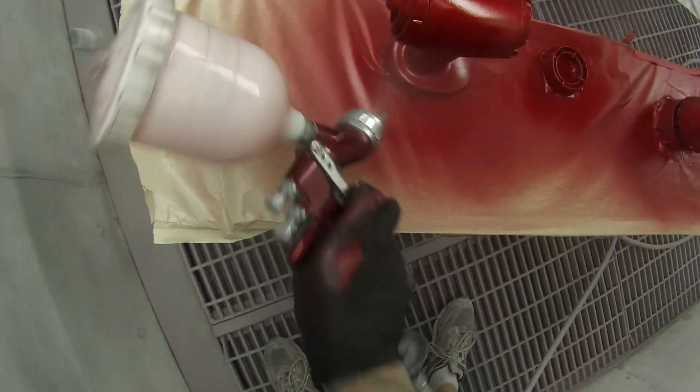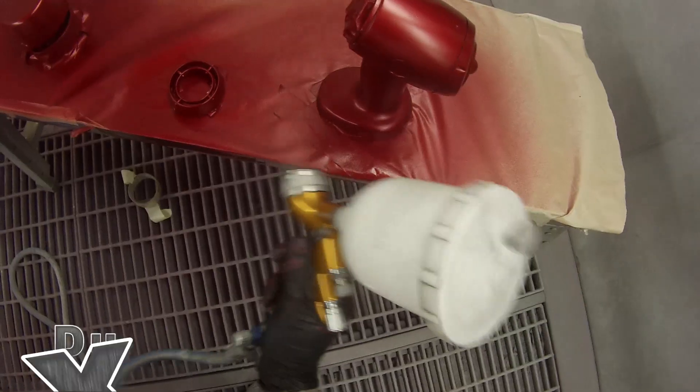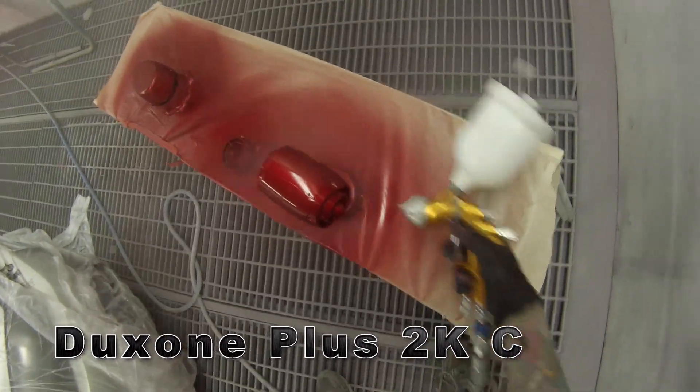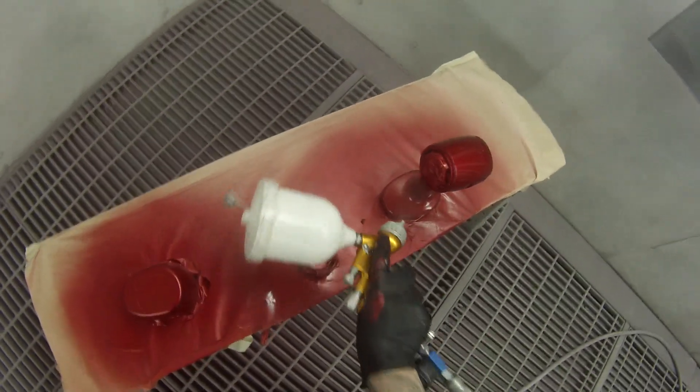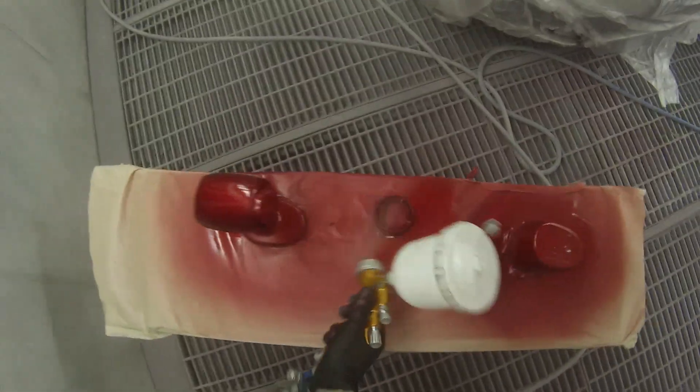It was about 30 degrees this day so I didn't even really want to wait in between coats. I'm doing the Duke Zone Plus 2K clear — just two coats of that. Put one coat on, give it a couple of minutes at 30 degrees; you only really need two or three minutes with a bit of fast hardener in there. Then put your next coat on. I just left it overnight — no need to bake it.